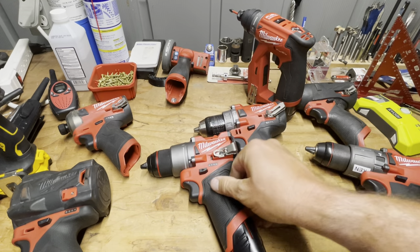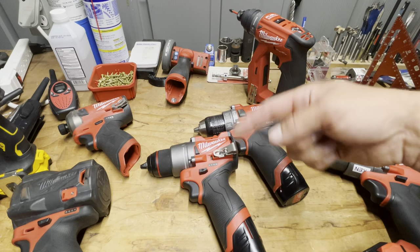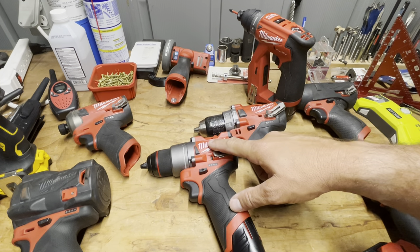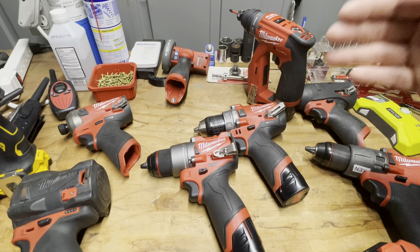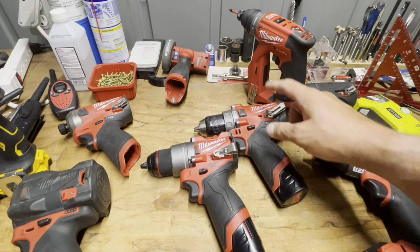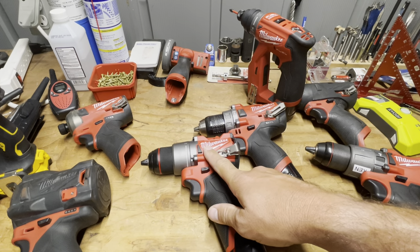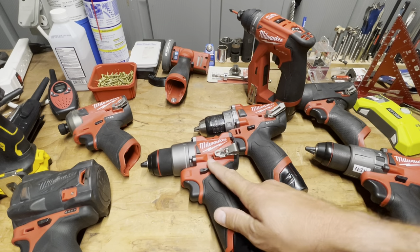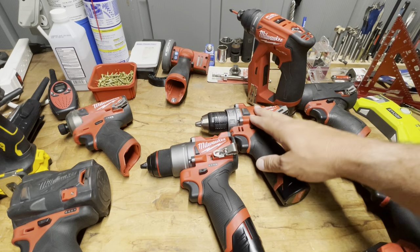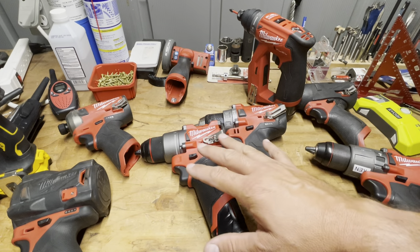RPMs are a little bit slower on speed 2 on the Gen 3 than the Gen 2, but that means you'll be able to get bigger bits through on a higher speed. I was using this to drill a half-inch spade bit into end grain and it wouldn't do it on speed two, only speed one. I tried it again with the Gen 3 — same result on speed one — but then on speed two the Gen 3 would push through where the Gen 2 wouldn't. This was all with a two amp hour battery.